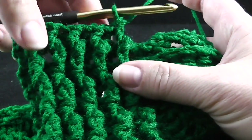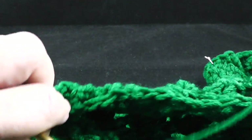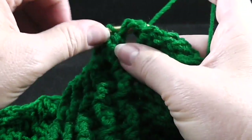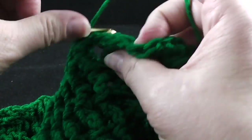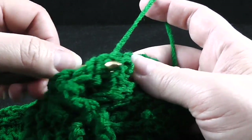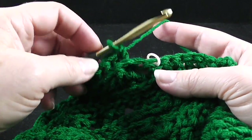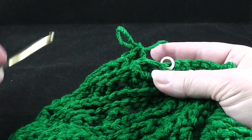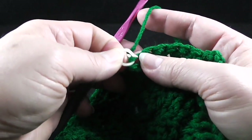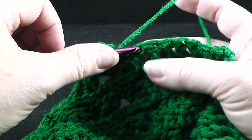After that ribbing portion is completed, you end with a front post double crochet. Now over the cabling section, you're going to work 56 back post double crochets, working them all the way until you get to the stitch marker for the Christmas tree section. After the 56 back post double crochets, that brings us to our stitch marker, which tells us that we need to change our hook.